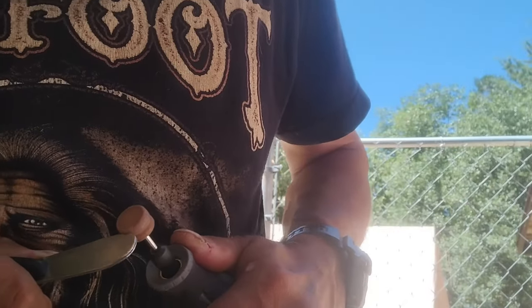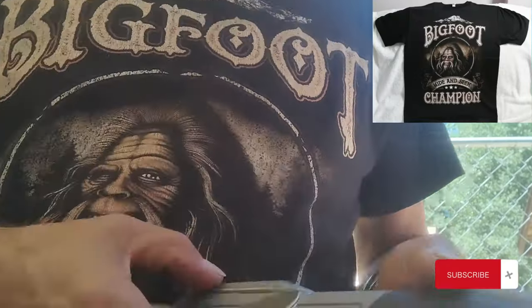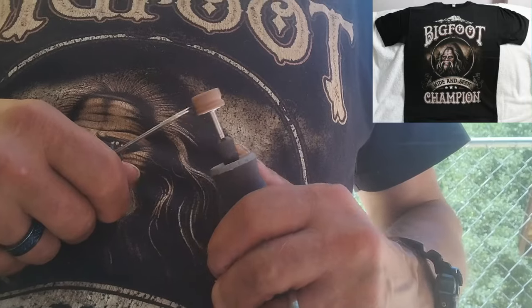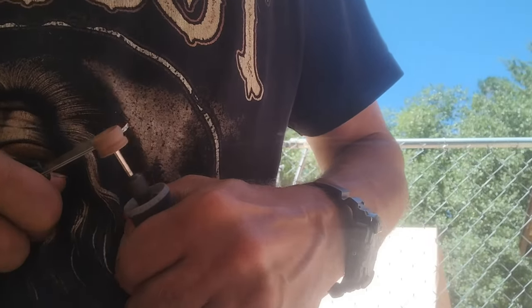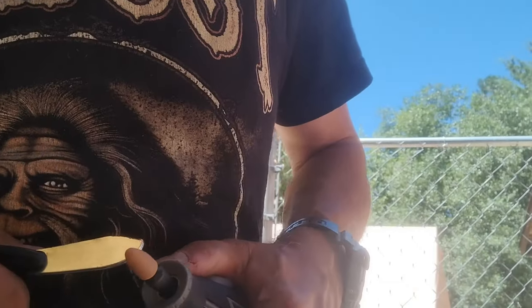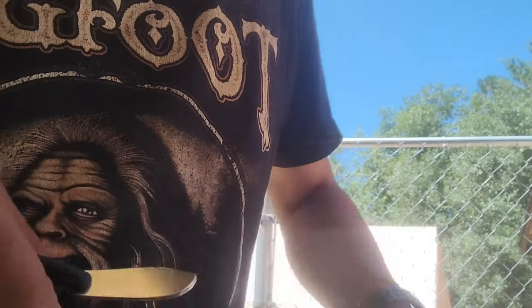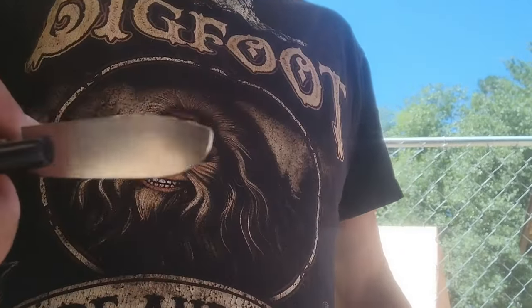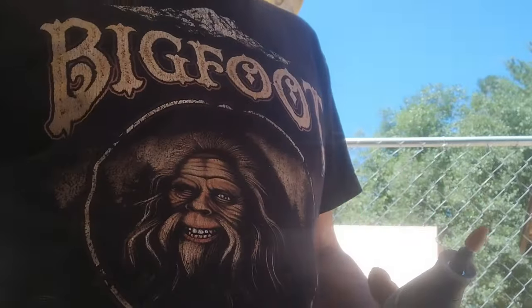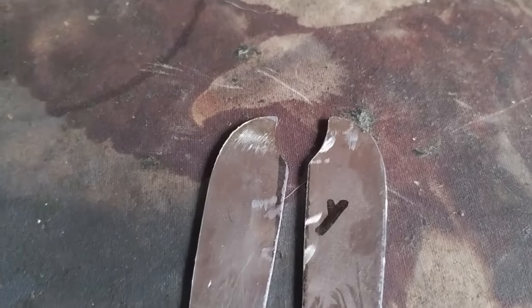I'm going to start by grinding more of a clip point on these. I need to clip the point a little bit and have the top of the blade come down so it's not so rounded and more pointy. This is going to be my own version of a butterfly sword. It's taking a while but it's getting closer to the reference picture. Now that I got them into shape, I could finish up by pulling them apart and giving them an edge and cleaning up the grinding spots.